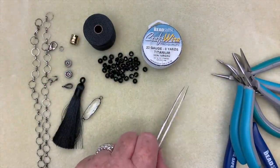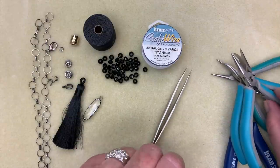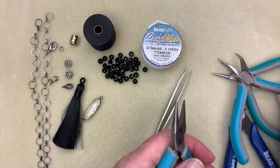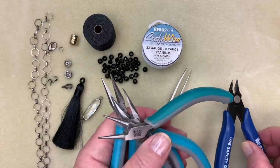For tools I'm going to probably use a pair of tweezers — I like to keep them on hand for what I'm about to do. I also have our four basic tools: chain nose pliers, bent chain nose pliers, round nose pliers, and our cutters. So let's get started.